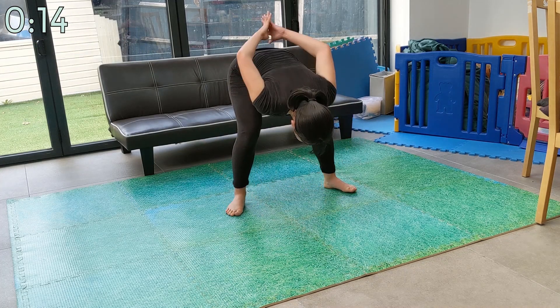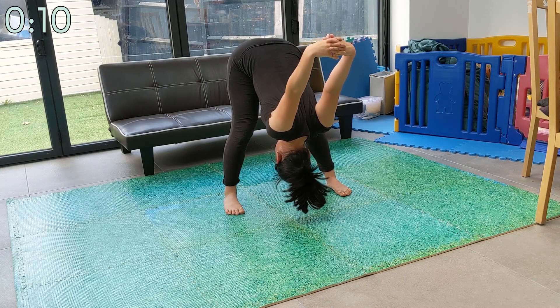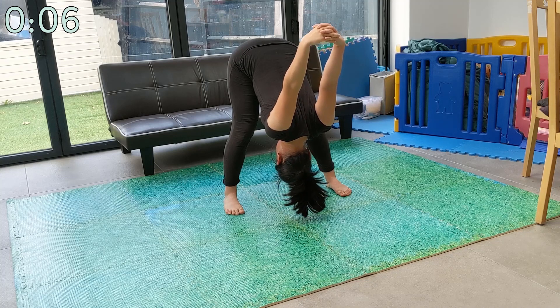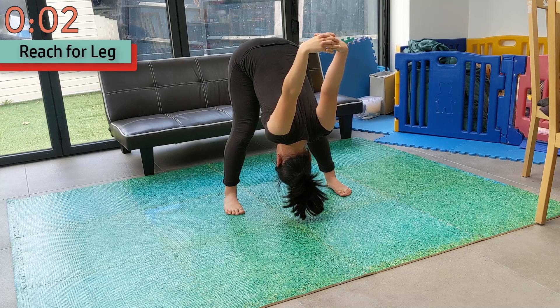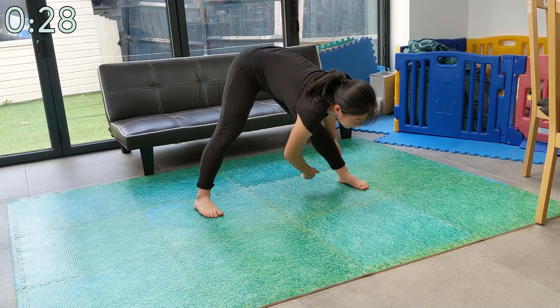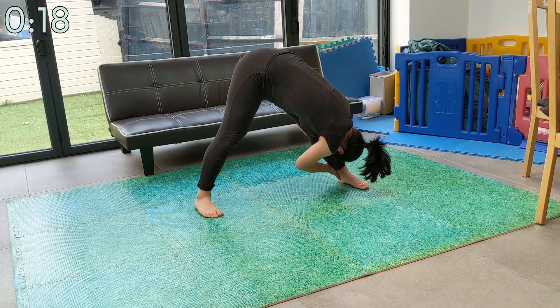We're now going to stand up from the squat. While you do this, clasp your hands together behind your back and bring them over your head. Now slowly release your hands and walk them over to your left leg. The aim is to put your nose on your knee. Make sure you keep your legs straight while you do this. You can also widen your stance a little as you do this.